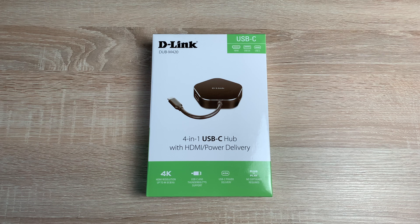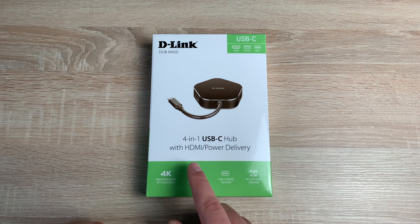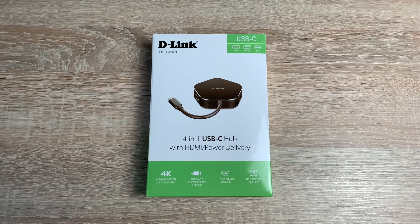I've got a couple of products I want to show you and the first one is from D-Link — a massive thank you to D-Link who supplied this. This is the D-Link DUB-M42, available on Amazon UK for £30.80 — the link will be in the description. As it says on the box, it's a 4-in-1 USB-C hub with HDMI and power delivery, which will be really handy to connect up my monitors and other ports.